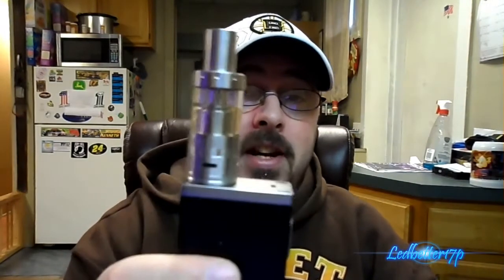Hey everyone, this is Ledbetter17p. For today's vape review, we have a review on a new sub ohm tank that I just picked up — just got it today in the mail. It is the Arctic tank. I've heard a lot of good things about this tank, so I figured I'd give it a shot. I like the Atlantis, but people say the Arctic tank knocks the Atlantis on its ass.